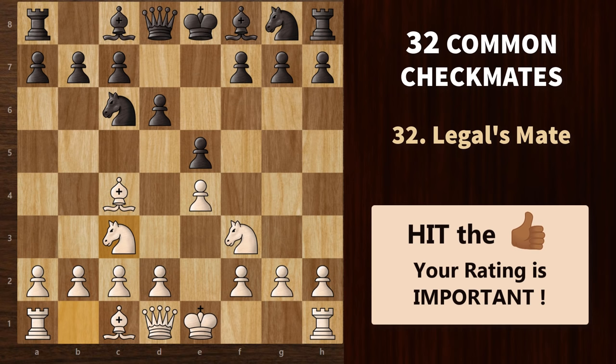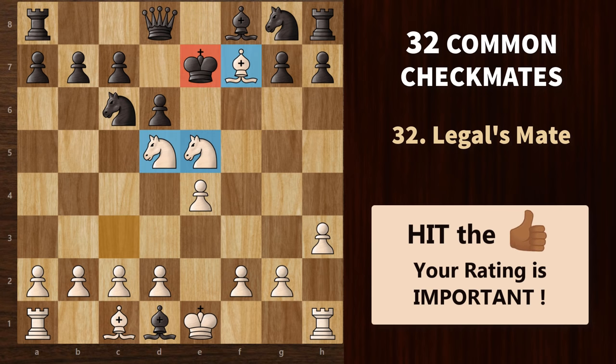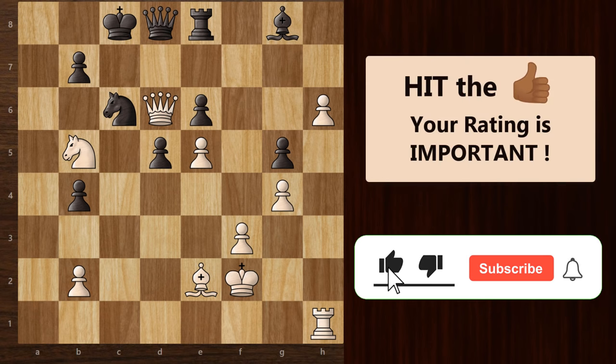The next mating pattern is Legal's mate — a common opening trap where white sacrifices his queen to trap the black king. I have made a complete video on Legal's mate which you can check out by tapping the i button above. Here's a chess puzzle for you all: it is white's turn and you need to checkmate the black king — can you find the mating pattern? Do share your answers in the comment section below.